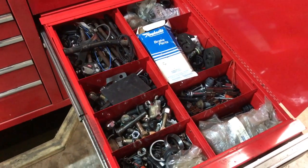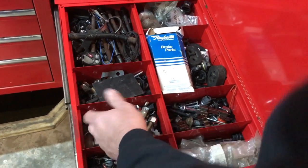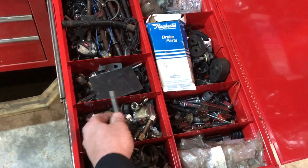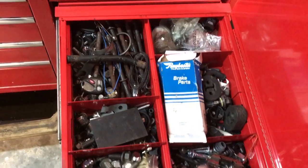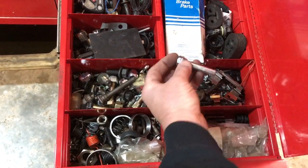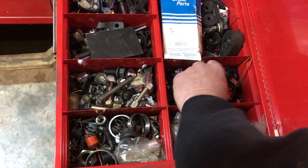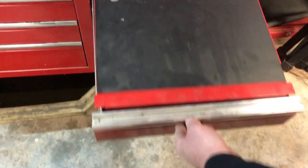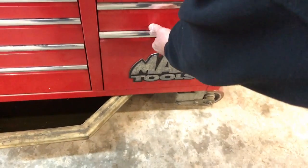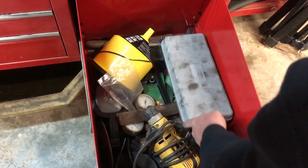Our next drawer is basically a junk drawer — not leftover parts from cars, but extra hardware you accumulate over time. Save all your extra bolts; you never know when you'll need something. Here's a brand new caliper pin, for example. It's always handy to have at least one drawer in your toolbox with extra nuts, bolts, and things of that nature.